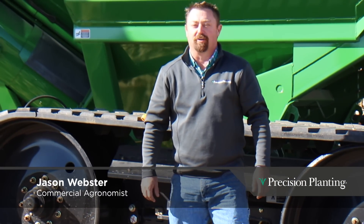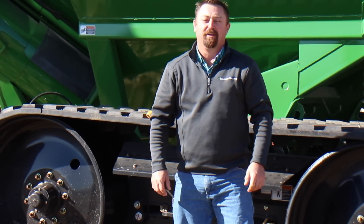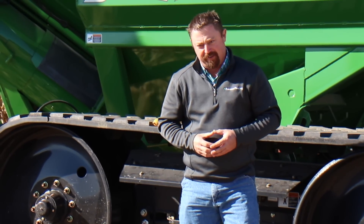Hi folks, Jason Webster here, commercial agronomist at Precision Planning. I thought I'd take a little time from harvest this fall and talk a little bit about what we're seeing out in the field.